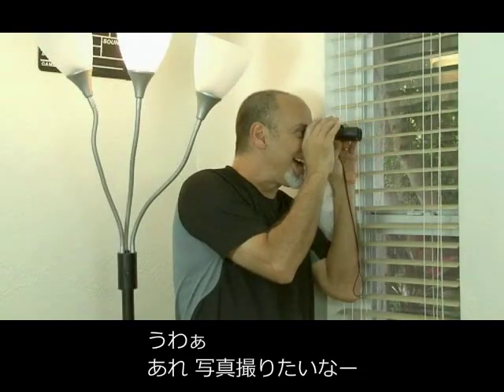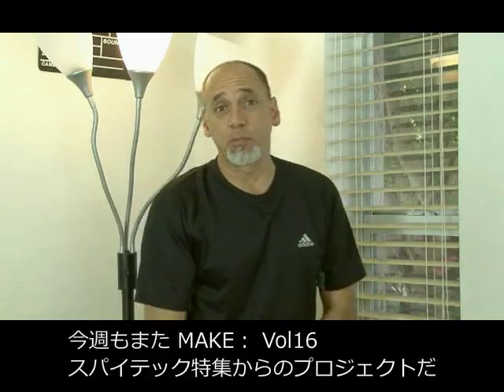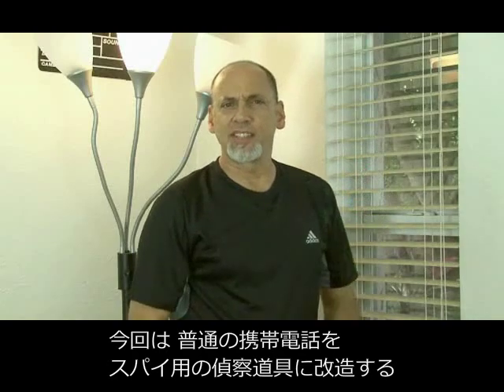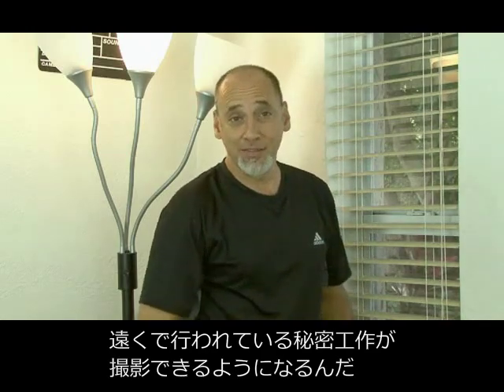Boy, I wish I could get a picture of that. Hey, it's Kip Kay back with another weekend project from Make Magazine. In our continuing series of projects from Make Volume 16, the Spy Tech issue, we're going to turn your ordinary cell phone camera into a tool of espionage that will allow you to capture those long-distance secret activities.